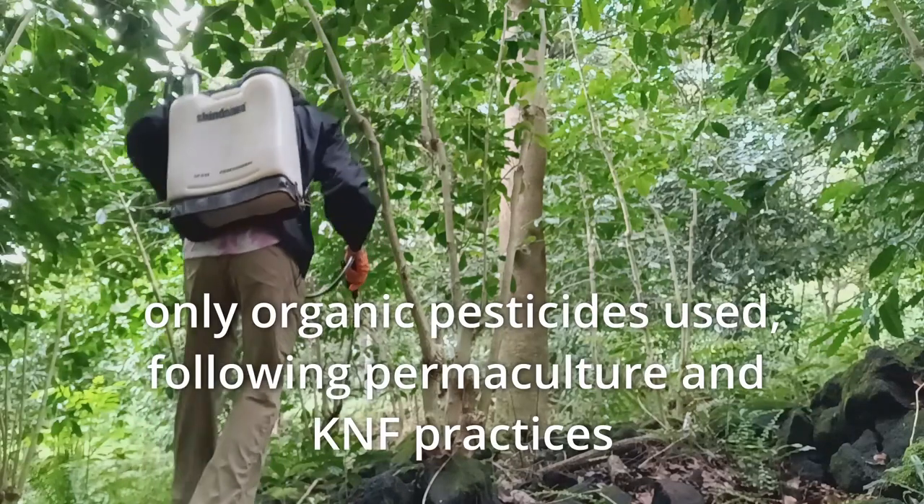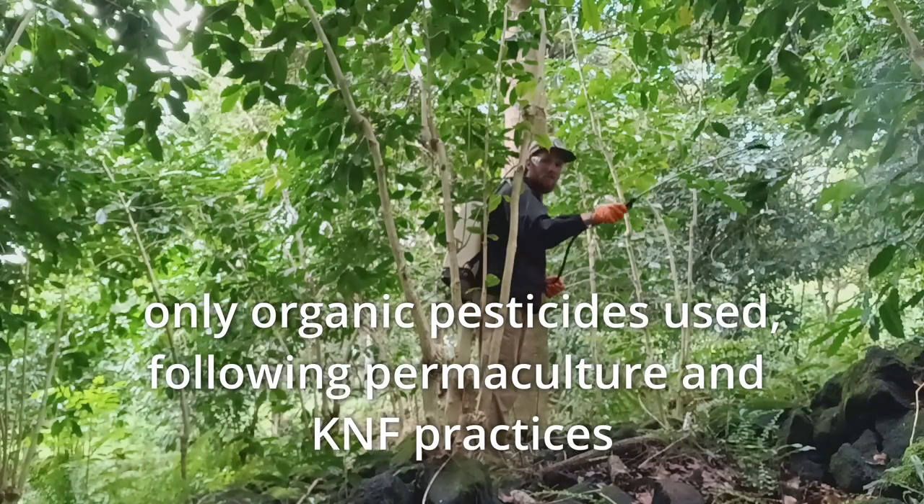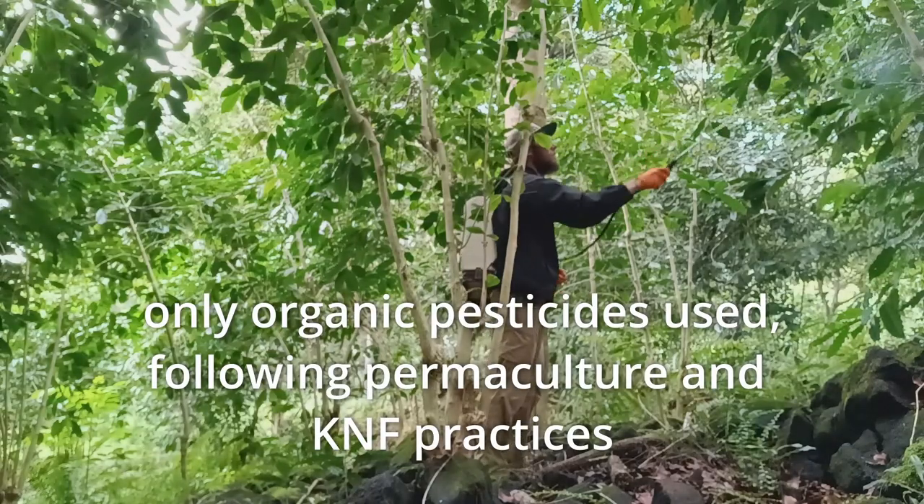Today we're just doing basic maintenance tasks. I've been spraying down the coffee plants with an organic pesticide treatment, which is pollinator safe, using this backpack sprayer to apply it on the leaves.